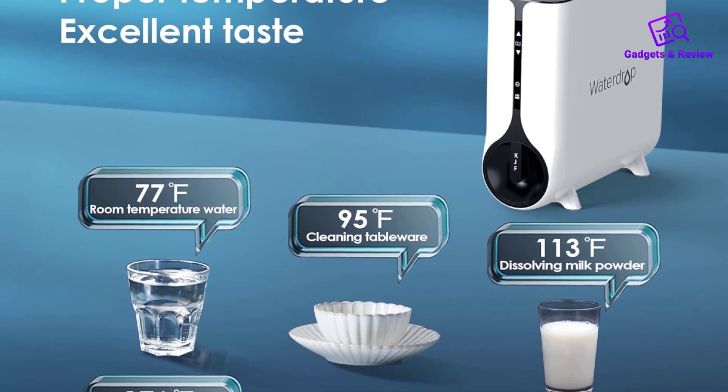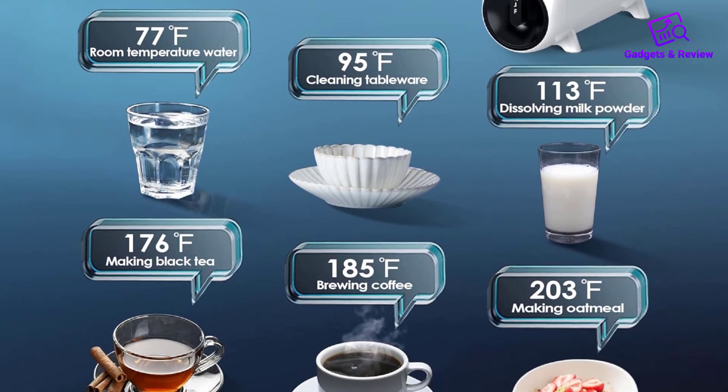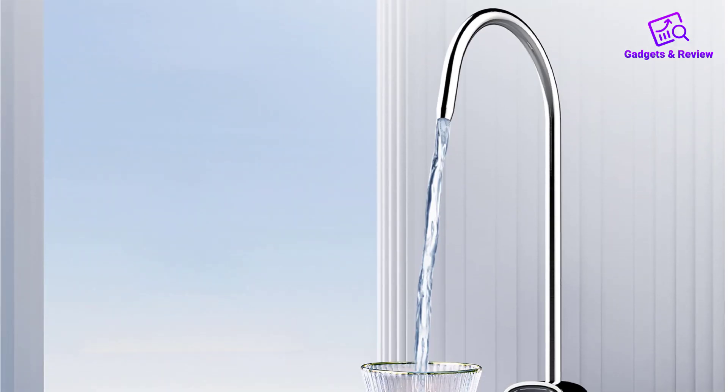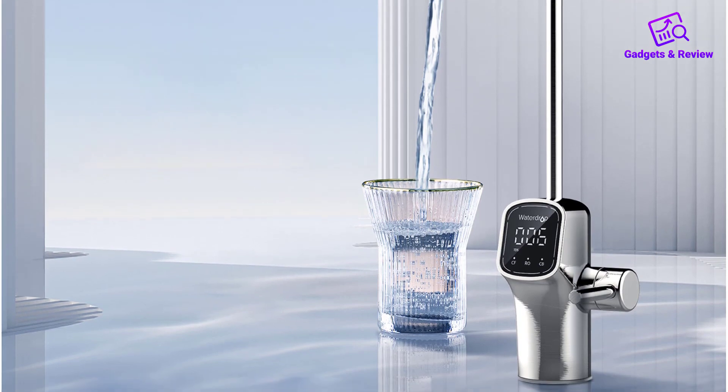Users should be mindful of the external factors that can influence water temperature, including weather and cup temperature. Additionally, the system cannot be connected to a refrigerator or ice maker.